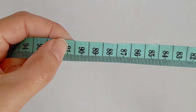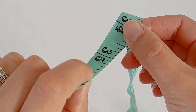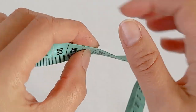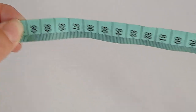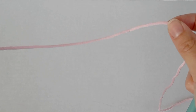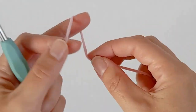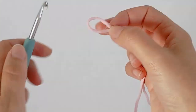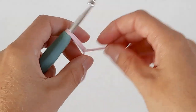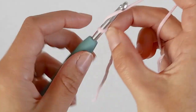I want my baby blanket to be about 90 centimeters, which is about 35 inches, so for my chain I'm going to chain 156. For the alpine stitch you want to do multiples of two for your chain. First make a slip knot - I'm just going to show you a sample piece. You want to do multiples of two.